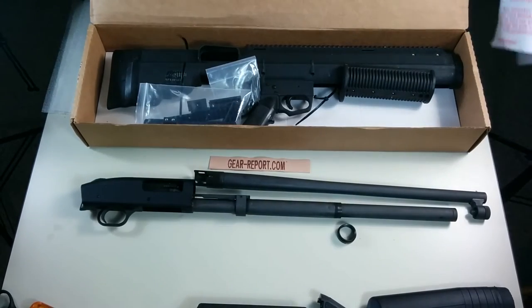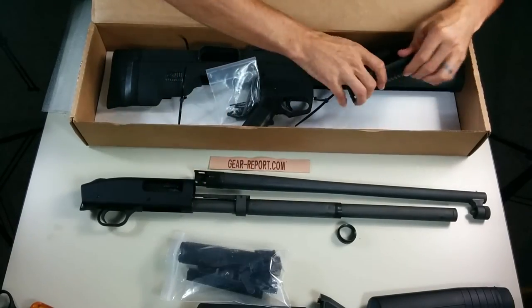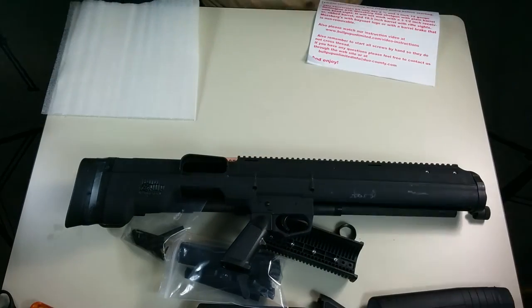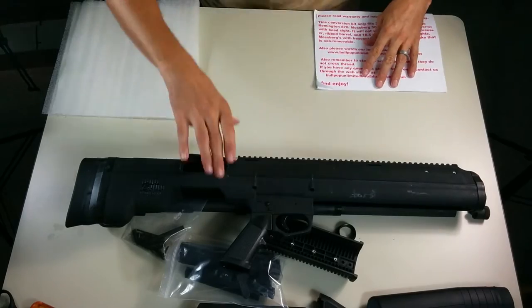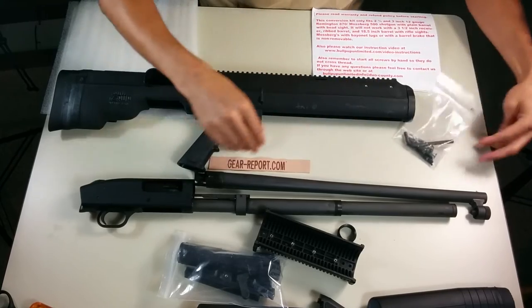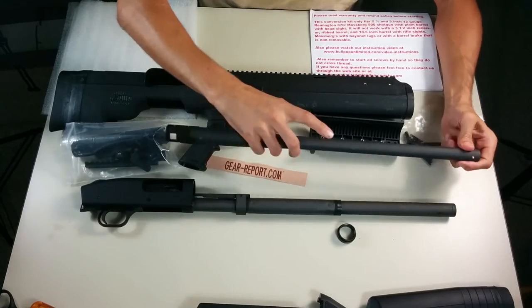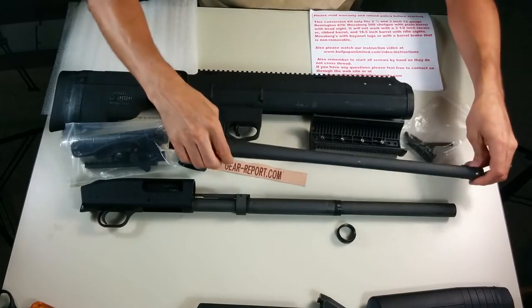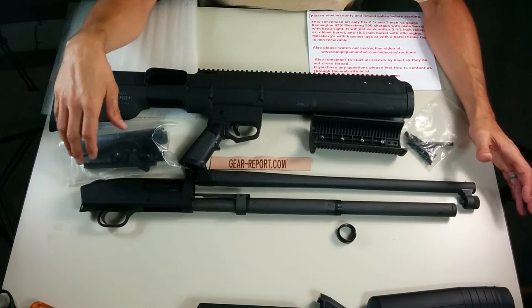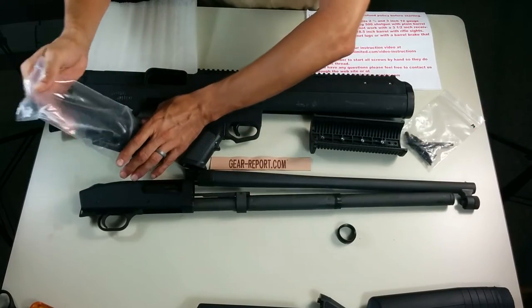Let's show you what's in here. I already had the instructions out. We'll go over those in a minute and see what we have for parts. This kit is for a Mossberg 500 — it'll work with any Mossberg 500 that has a bead sight and does not have the vented rib along the top. If you have any questions, go to BullpupUnlimited.com and check it out.